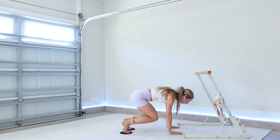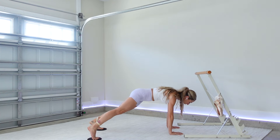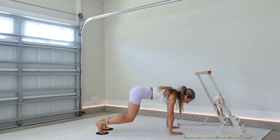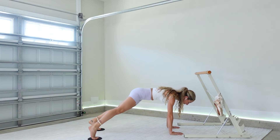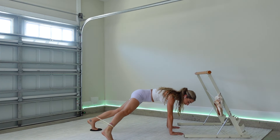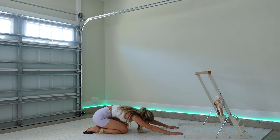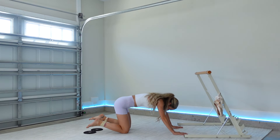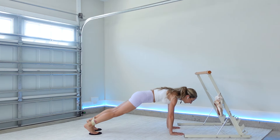Beautiful job. For a modification, you can do this in tabletop and then just hover your knees. Three, two, one — find your plank. Lower your knees, press your hips back — giant exhale, getting ready for the next side. Gripping the mat with all ten fingers — find your beautiful plank. Left foot out, both knees in.